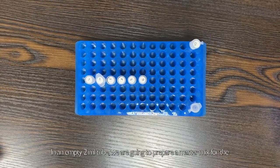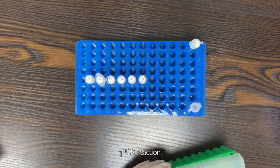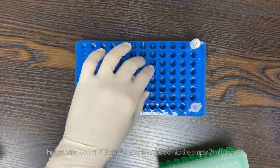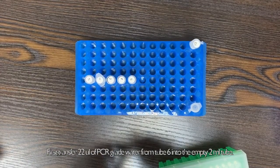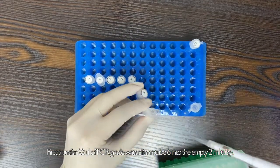In an empty 2ml tube, we are going to prepare a master mix for the QPCR reaction. First, transfer 22 µl of PCR grade water from tube 6 into the empty 2ml tube.